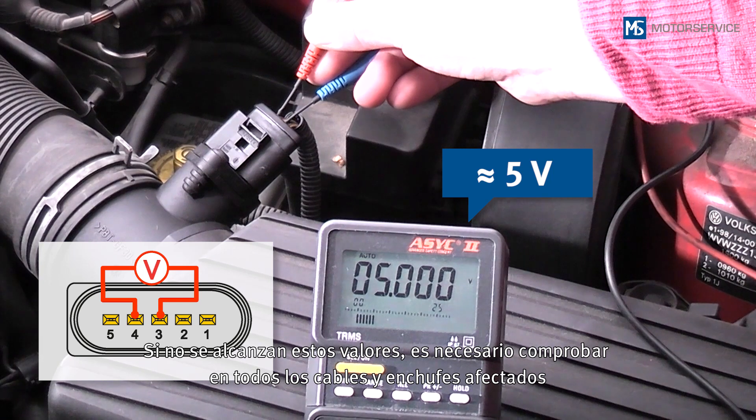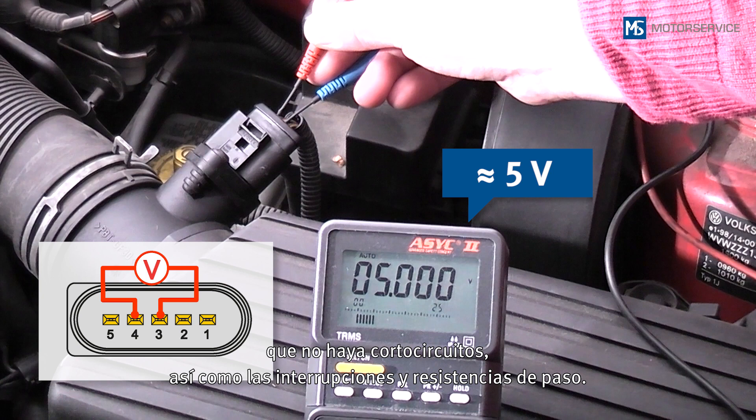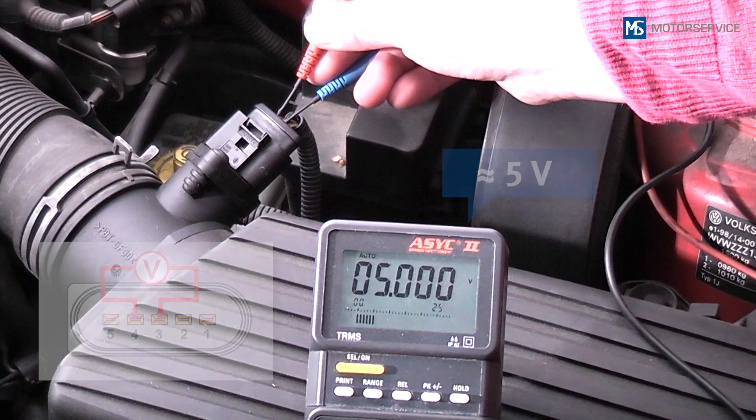If these values are not reached, all affected lines and plugs must be checked for short circuits, interruption, and transition resistances.